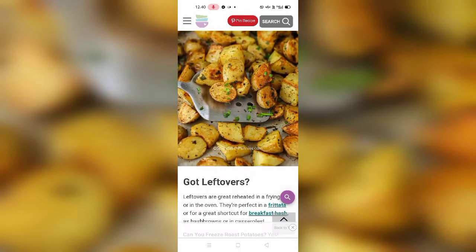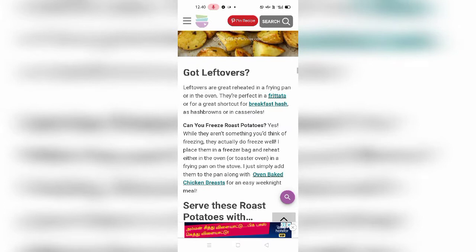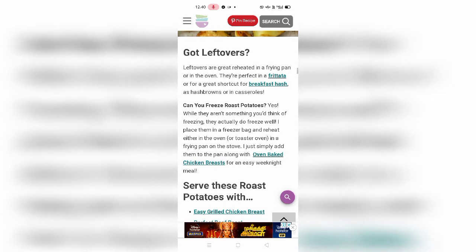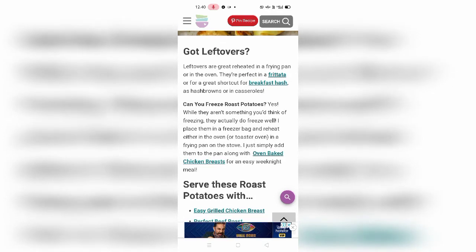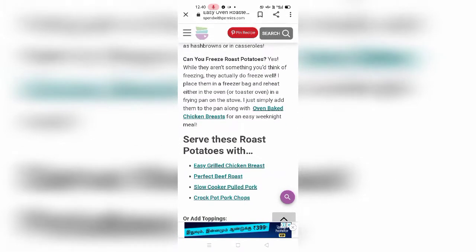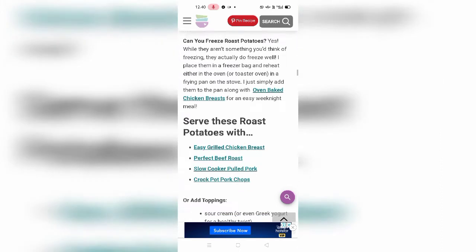Wow, these other potato photos are making my mouth water! If you have leftover potatoes, they are perfect for breakfast — like hash browns — or you can eat them with cereals. Can you freeze roast potatoes? Yes, that's a question I also had. While you might not think of freezing them, they actually don't freeze well.